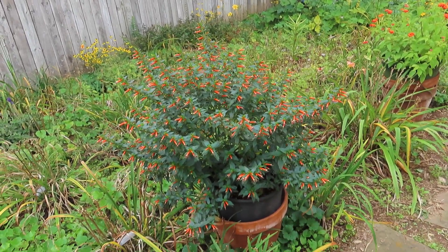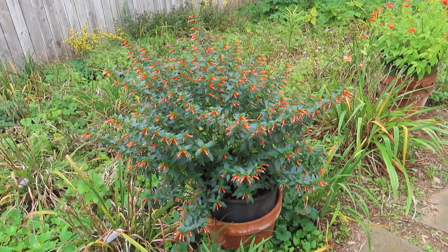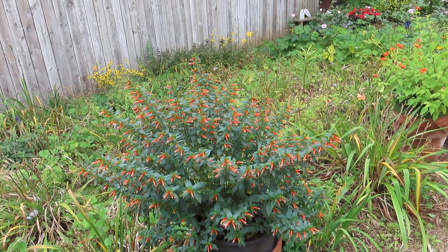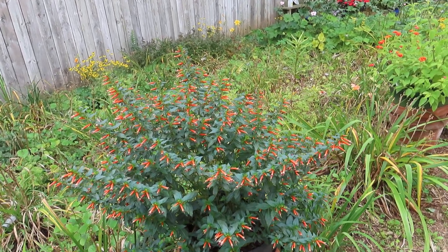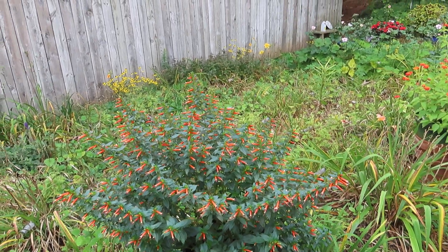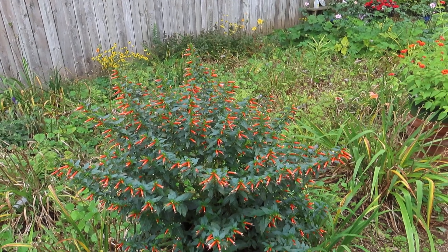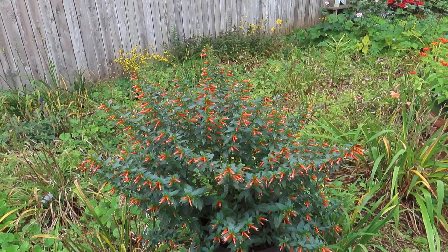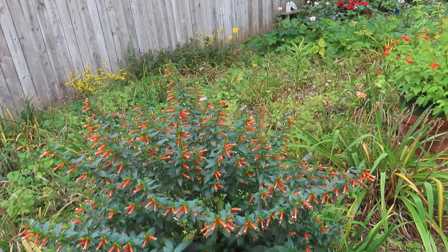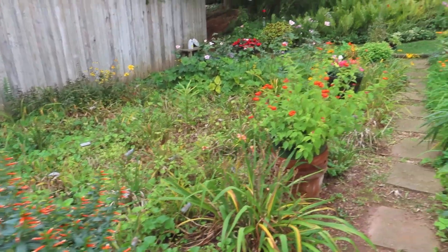This plant here is called Vermillionaire cuphea. Excellent for hummingbirds — bees also like it. I would really recommend it. If you only have room for one or two plants and you're trying to attract hummingbirds, get this one. It's a Vermillionaire cuphea; I think Proven Winners is the hybridizer of that.